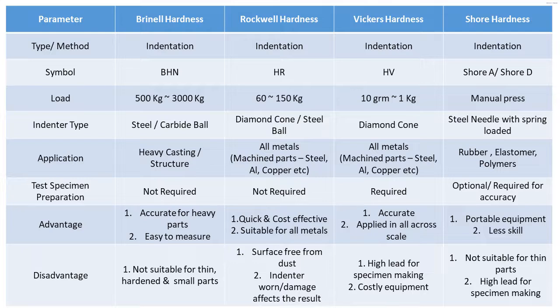Brinell hardness advantages: it has good accuracy for heavy parts and the indentation is easy to measure — it can be measured by eye or under a small microscope. Disadvantages: it is not suitable for thin parts, small parts, or heavily hardened parts, because the heavy hardened parts may damage the steel ball due to the high load of testing.